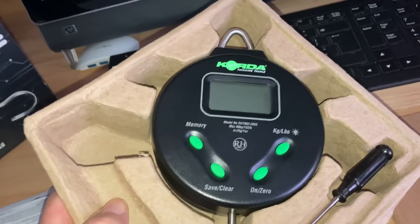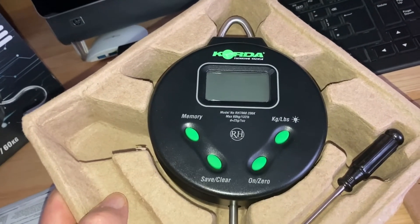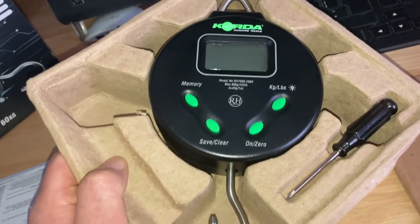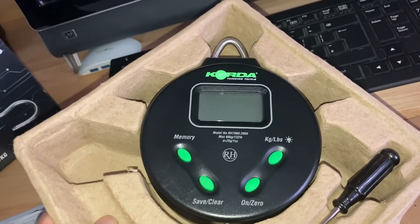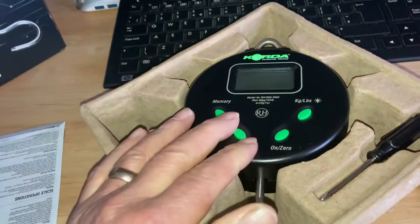I've never had a pair of digital ones before — I had the other Rubens. This is my first digital pair. They're smaller, so they won't take up so much space. But yeah, they feel really good quality.